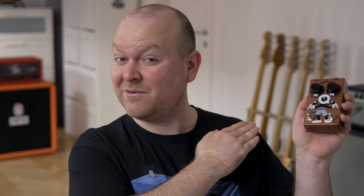This is the Q-Boost by Stonediff Effects. It's a fantastic sounding preamp, it's an EQ, it's a fuzz — let's take it for a ride.